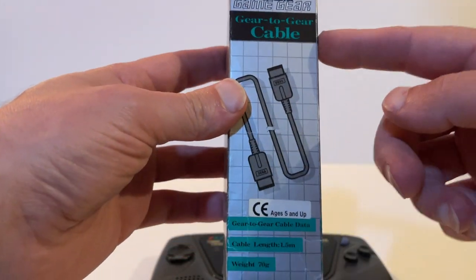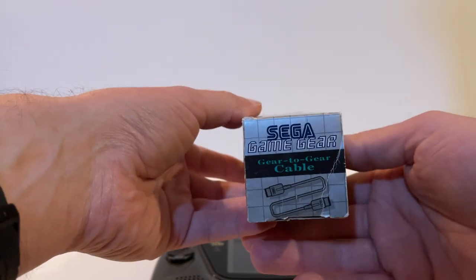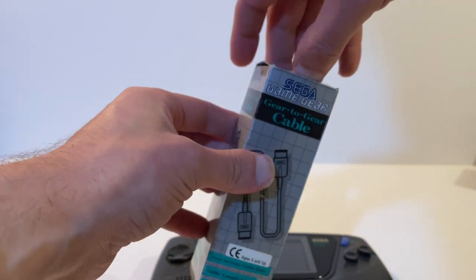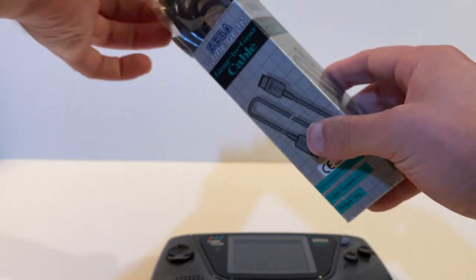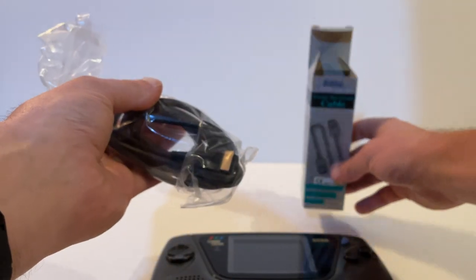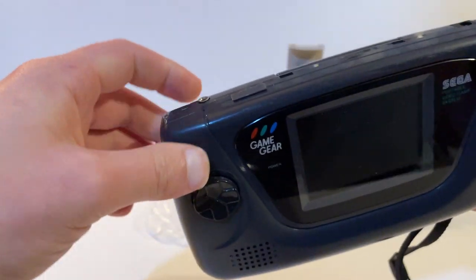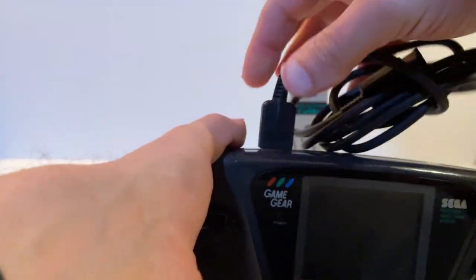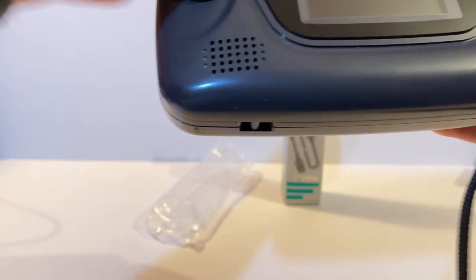Next is the Gear-to-Gear cable — also called the link cable because it links two Game Gears together. It's for use exclusively with the Sega Game Gear, model 2102-50. I've never found an instruction manual with one of these so I believe they don't exist. You open the port on the top of the Game Gear and plug each end into a separate device, allowing two-player games like Columns to be played.